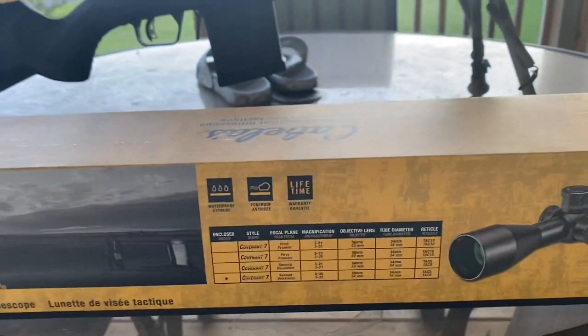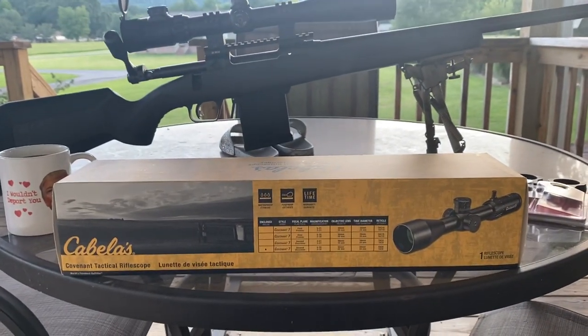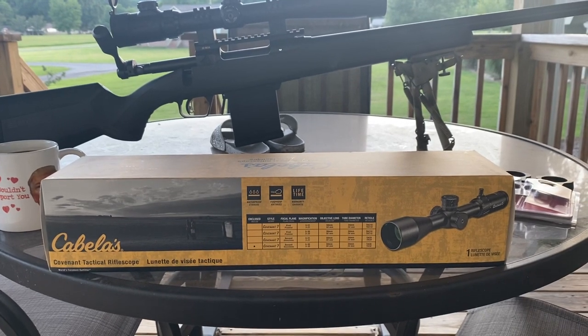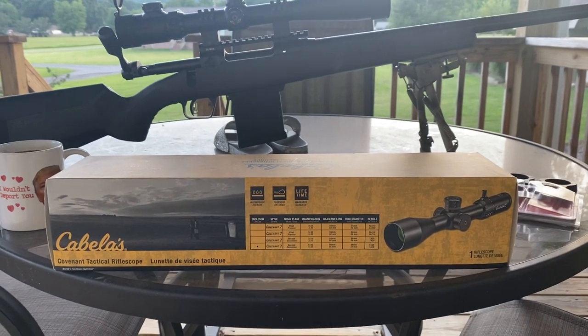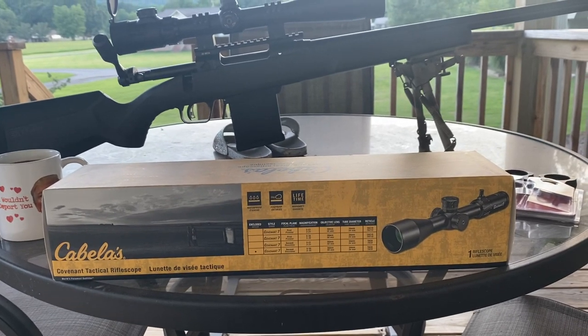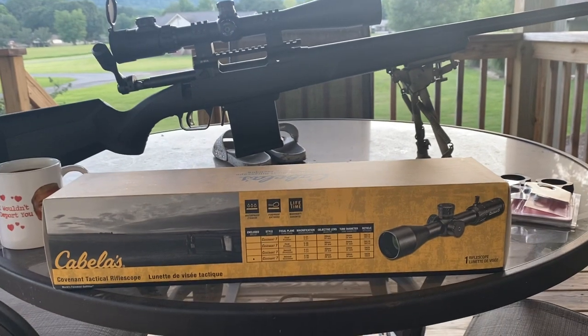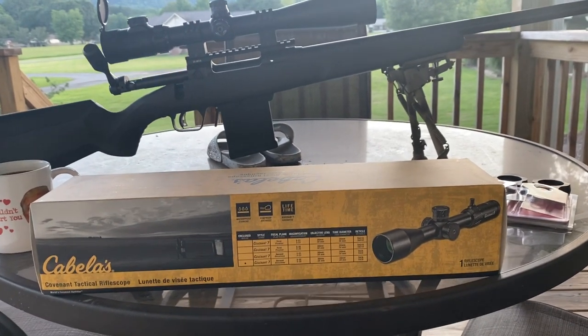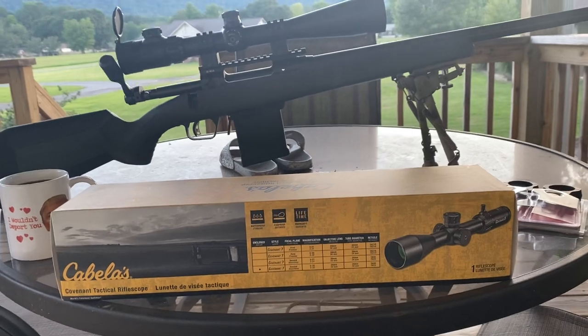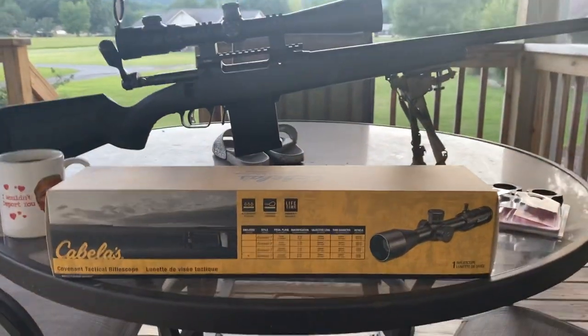Looking through the 34mm tube - good night, what a difference compared to a one-inch tube or even a 30mm tube. The sight picture is just so much larger. It's the first scope I've owned with that size tube diameter, so pretty cool. I went ahead and picked it up.